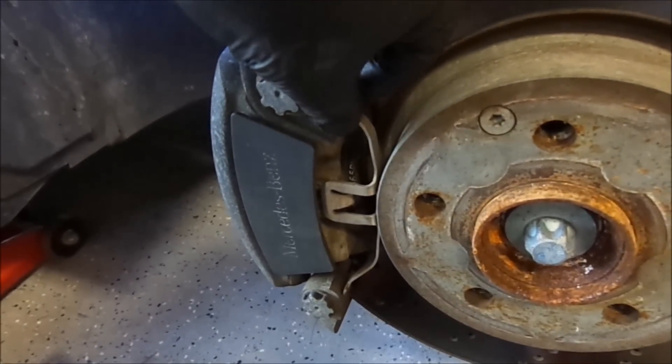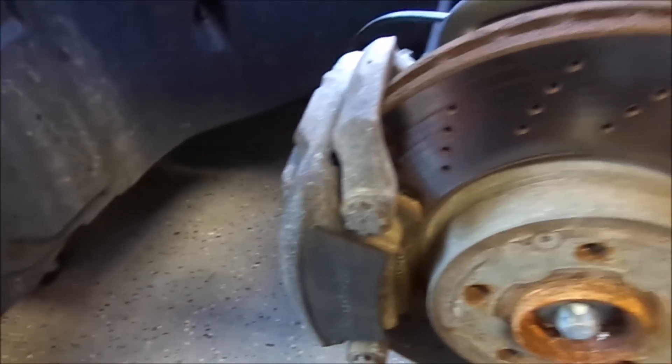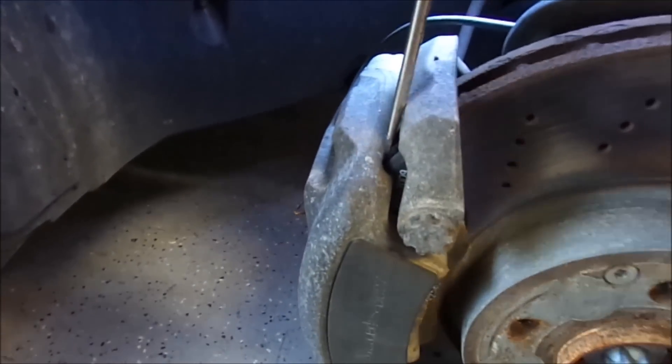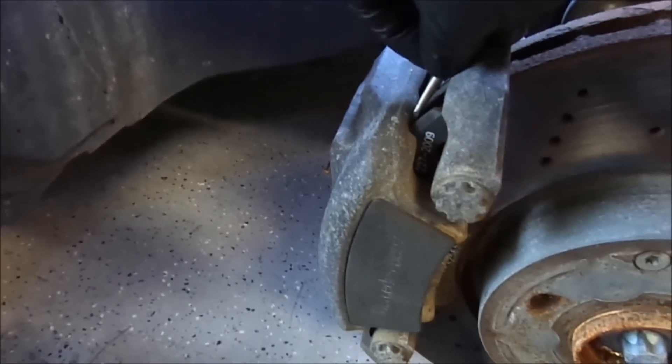Then we will have to remove this bracket, that brace. Once that is removed, I will pry off the brake caliper.